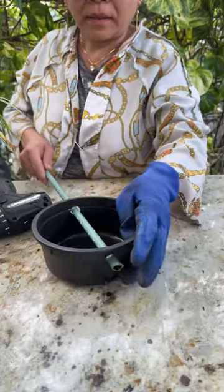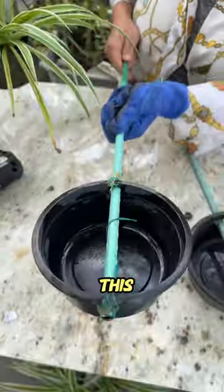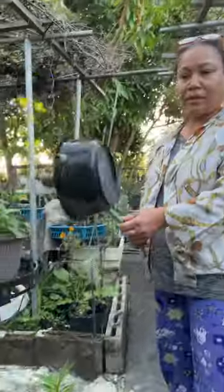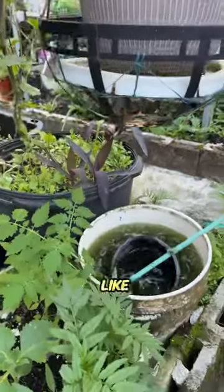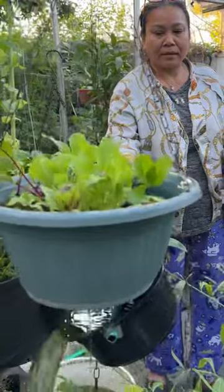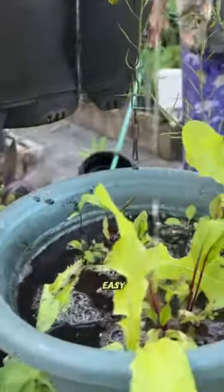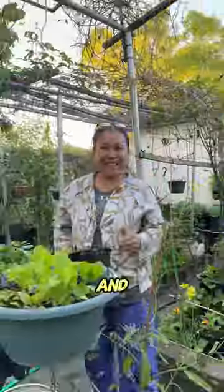Put it in like this, then use the glue gun like this — see, they hold like this. You're ready to use now — like this, you roll. See, easy, and you're done.